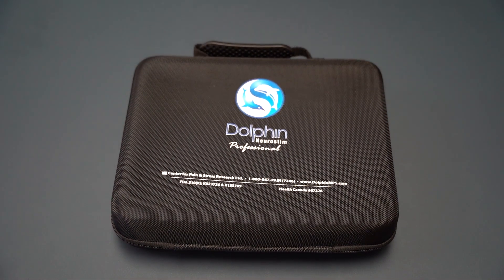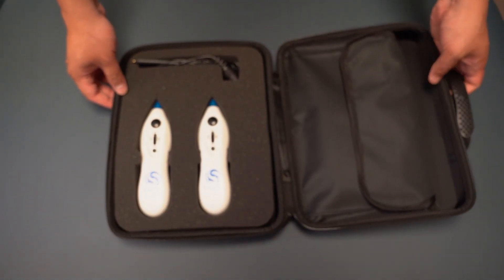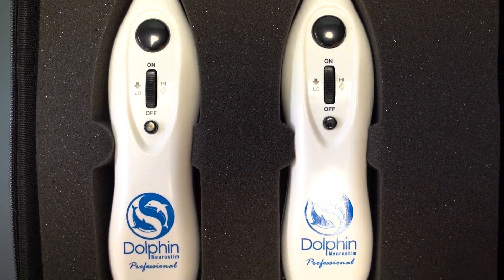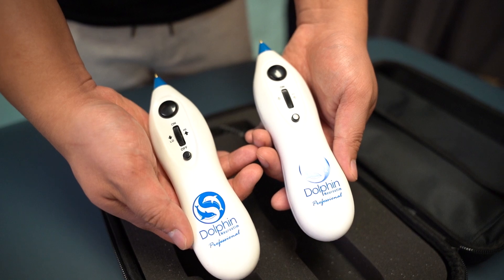Introducing the Dolphin Professional Blue Tip Escarolese Kit. This kit includes two Dolphin units that you can use to treat various treatments, such as pain management and escarolese. Because of its minimal size, it's extremely portable to take with you everywhere.